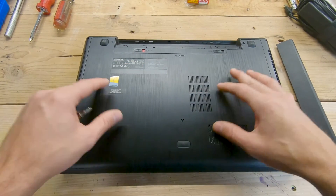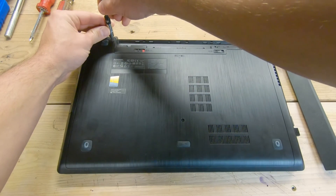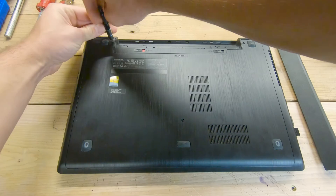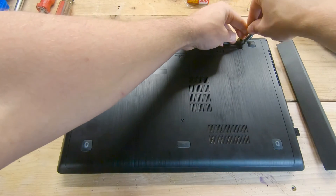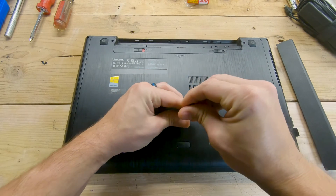Next we need to remove the bottom panel. With the laptop flipped over, there are three screws holding the panel in — one in the upper left corner, one in the upper right corner, and one down in the center.